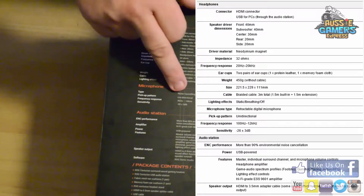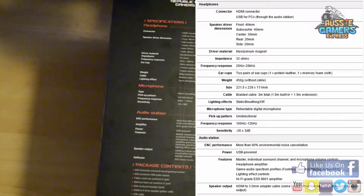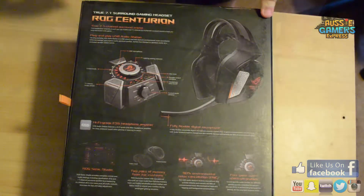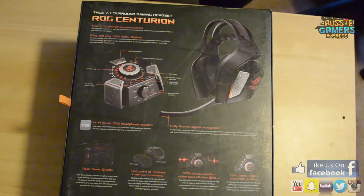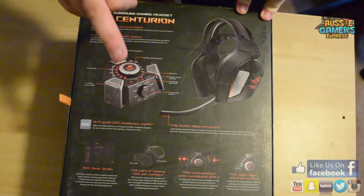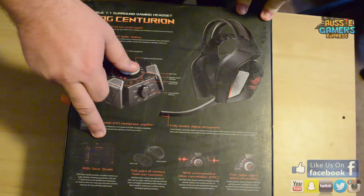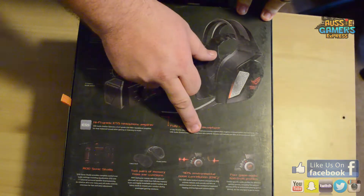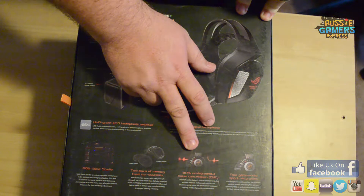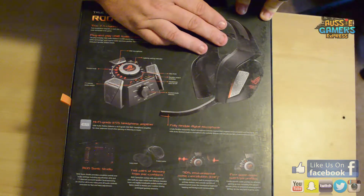It's probably got all this fun — microphones and noise cancelling. Digital microphone, unidirectional, 50 hertz to 16 kilohertz, and sensitivity of negative 40 to 3 decibel — which is not bad at all. Let's have a look at the back. It's a true 7.1 channel surround sound, which I'm kind of excited to try out. Plug and play USB audio station — I'm guessing that's this — ROG Sonic Studio, a nice little studio to help everything play out properly. Two pairs of memory foam earcups, 90% environmental noise cancellation — ENC. I've used this before and it didn't work too well, but let's hope it goes a bit better. Four game audio spectrum profiles — brilliant.